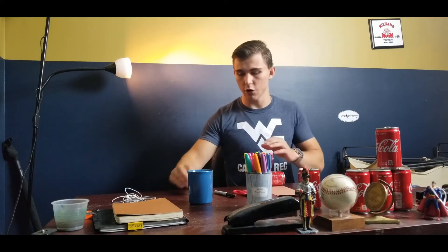Once you're done cutting, you'll have something like this. Put the soda can back down on the table, place your cut paper on top of it, and take a piece of tape to stick the paper to the soda can.